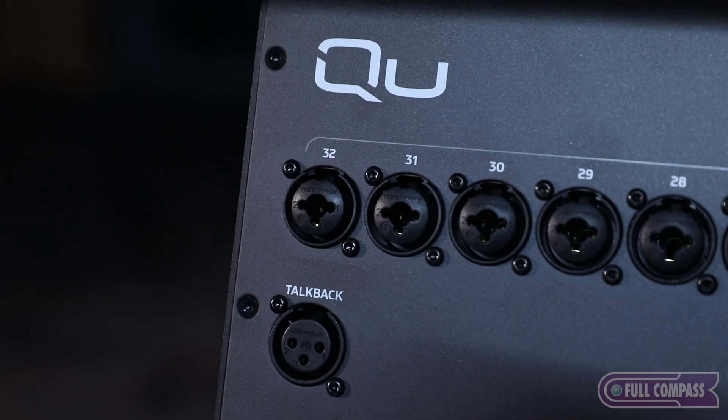The network port on the back is for external control. There are two apps available: the Q4U app, which is a personal mixing app that someone can run on their phone to control their own wedge mix or in-ear monitor mix; and the MixPad app, which allows an engineer to walk around with an iPad and mix from anywhere in the room. Up to eight devices can be connected at one time — for example, two MixPads and six phones, or up to eight phones. A tally also shows how many devices are currently connected.